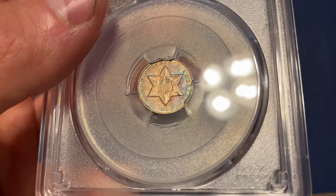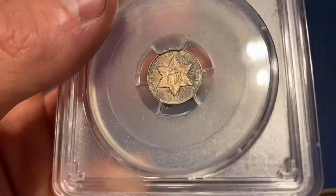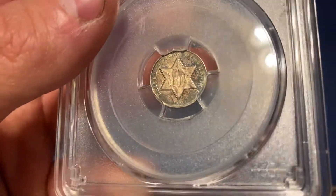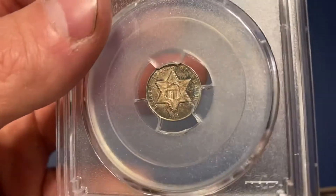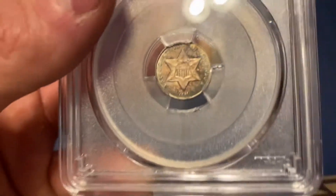And it does have a really nice color to it. You can see it really pops here — that blue to purple. It's a really cool coin. I thought I'd show it to you guys for Toner Tuesday. Hope you all are having a great day. I'll talk to you soon. Thanks. Bye.